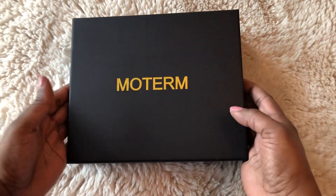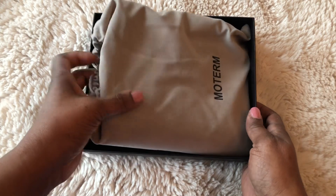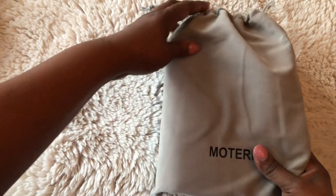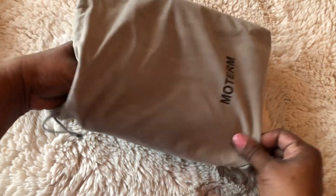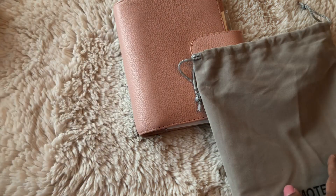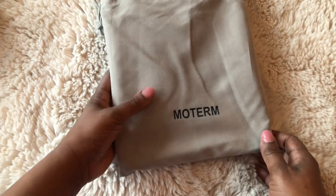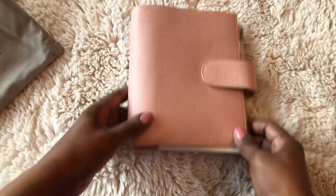It comes in a dust cover, as any quality product should, and I'm glad that it does. When companies spend a little extra money on presentation and packaging, that makes me okay with paying more for a product. We know we can get binders on the internet all day long, but we want that special feel and that special touch.